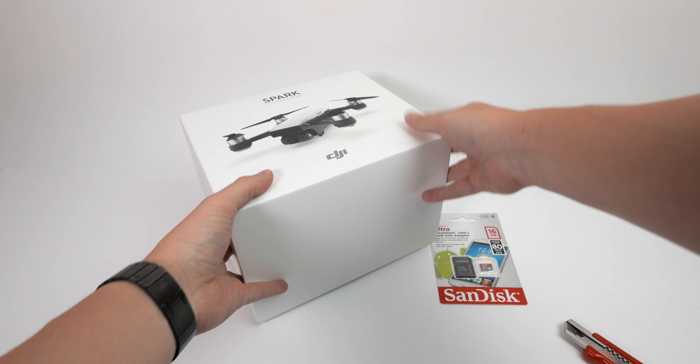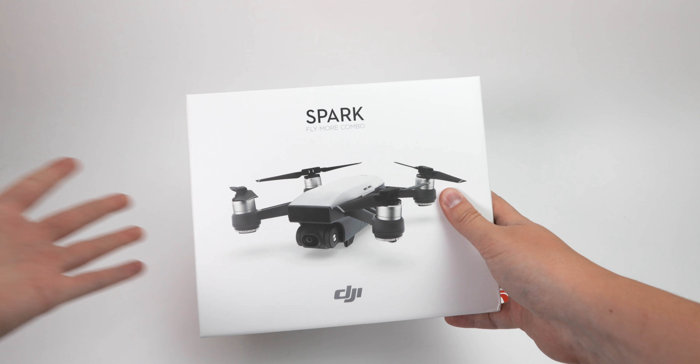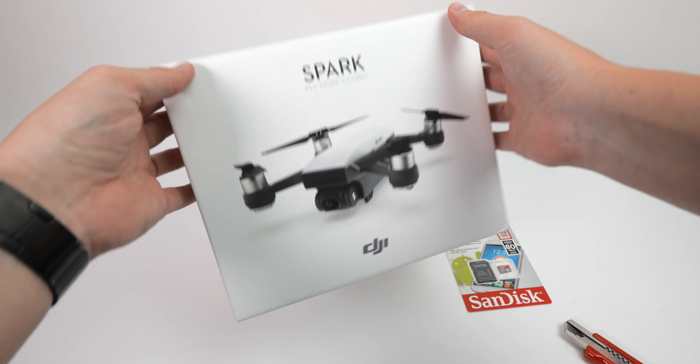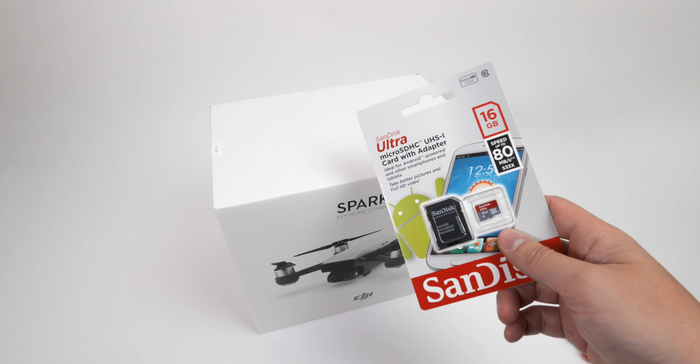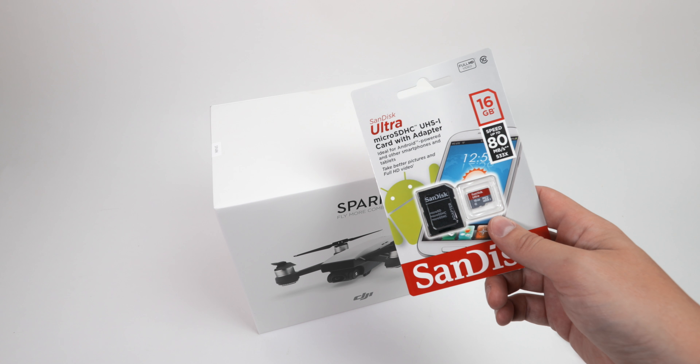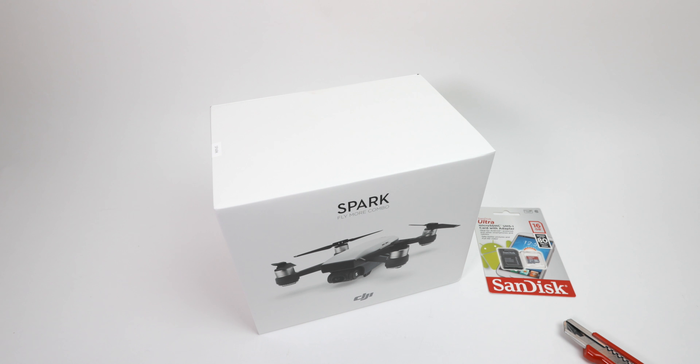This is the new DJI Spark Fly More Combo. I ordered it in Alpine White. Since I ordered it right from the start, I received also a 16GB micro SD card with it. So let's take a look inside the box.